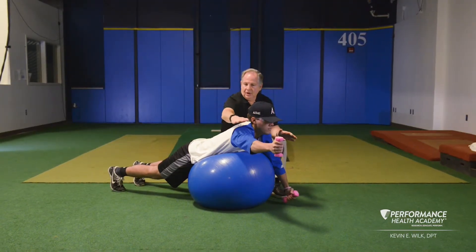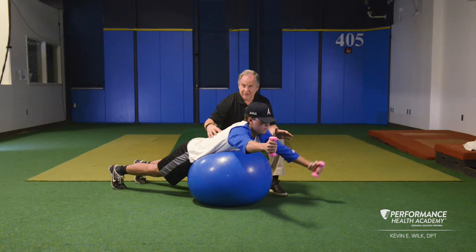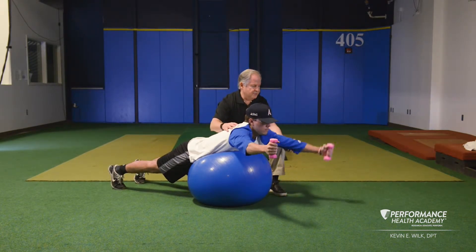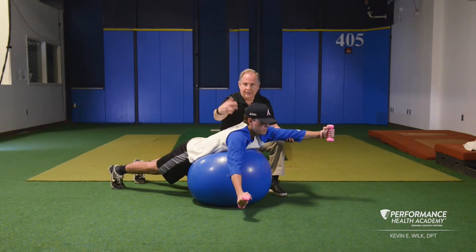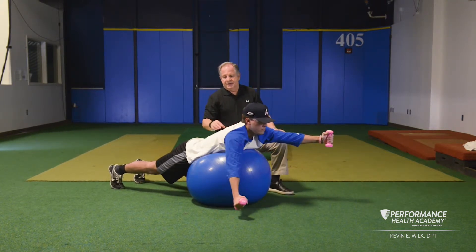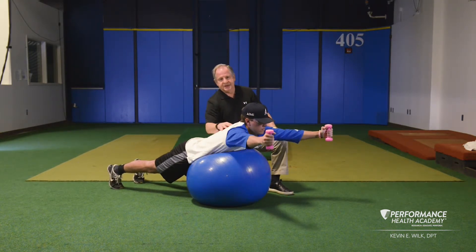The idea of this is that holding the sustained hold on one side emphasizes endurance and also emphasizes your posture. On the 10th rep on that side, you'll move the opposite shoulder 10 repetitions. This is a tough exercise — it really emphasizes your posterior chain, lower trap, and scapular muscles.